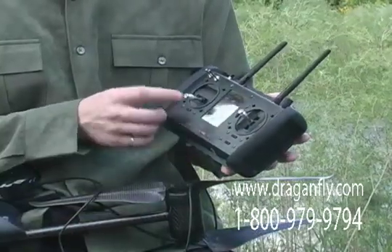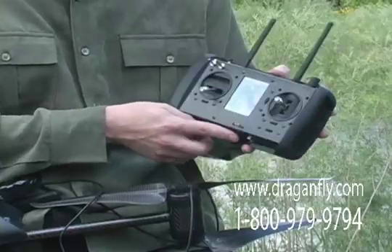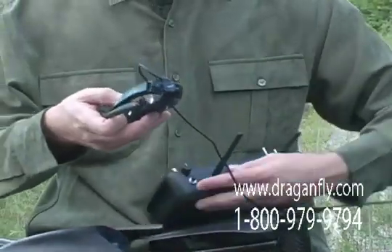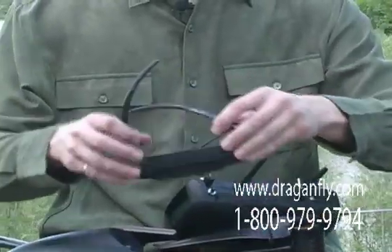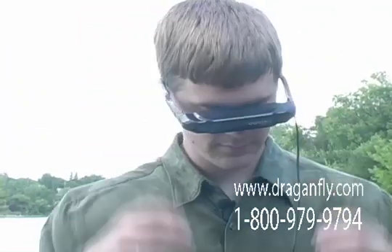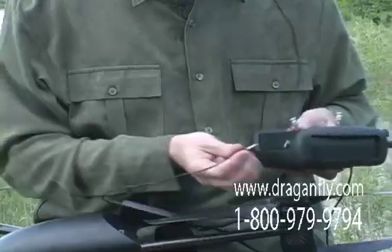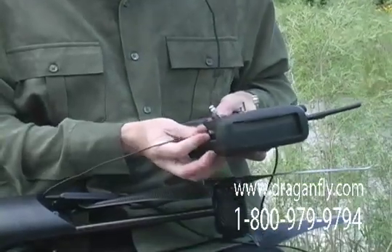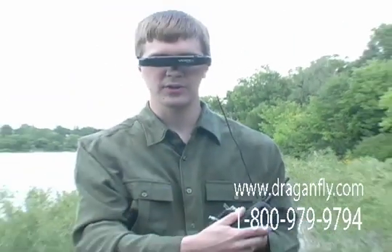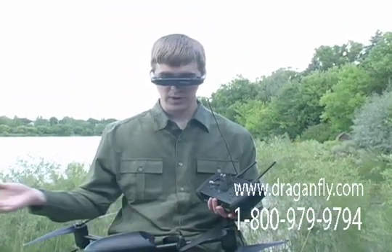The video that is received is output through this jack on the bottom of the controller. One of the things that you can use that for is to view the live video with these video goggles. These goggles simply plug into the port on the bottom of the transmitter, and then I am able to see directly what is being filmed by the helicopter while simultaneously being able to be aware of my surroundings.